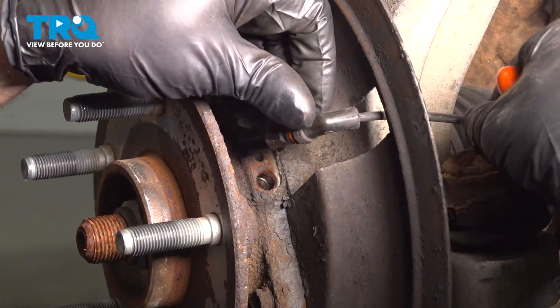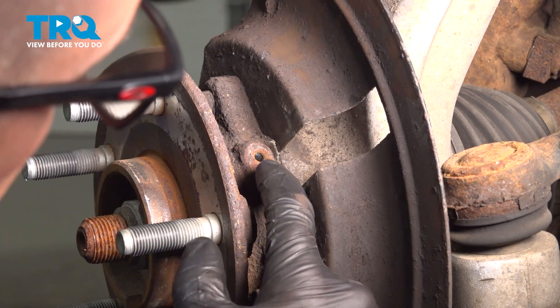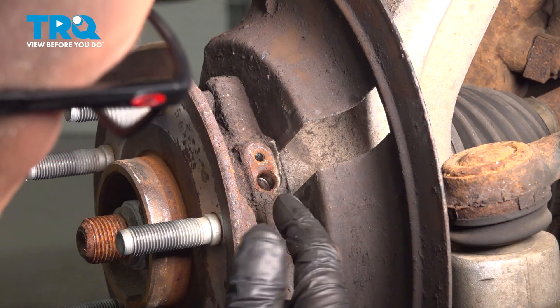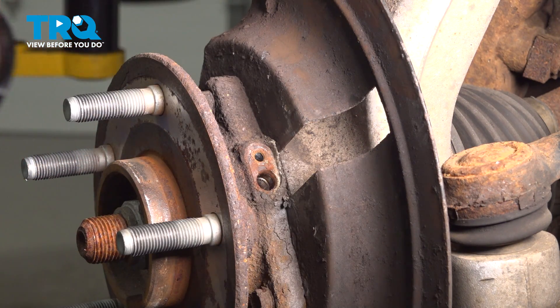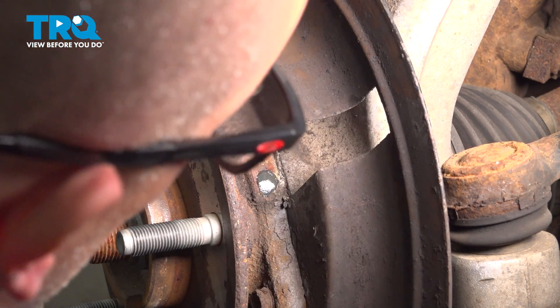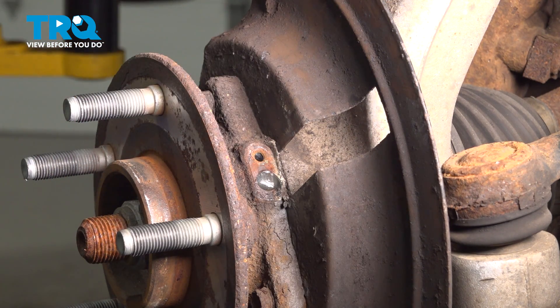There you go. Just slide it through the dust shield — there it is. There's a little bit of rust on here, so we want to clean that up. If yours doesn't look this bad, you can skip this step, but we don't want any rust to go into the hole. So we're gonna take a grease gun and just fill this up with a little bit of grease. Or you can just use some wheel-bearing grease — that works as well.